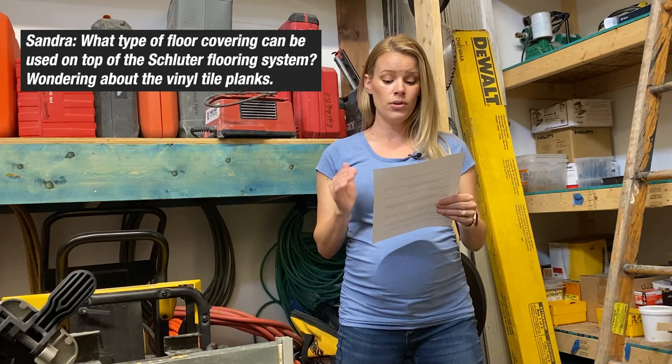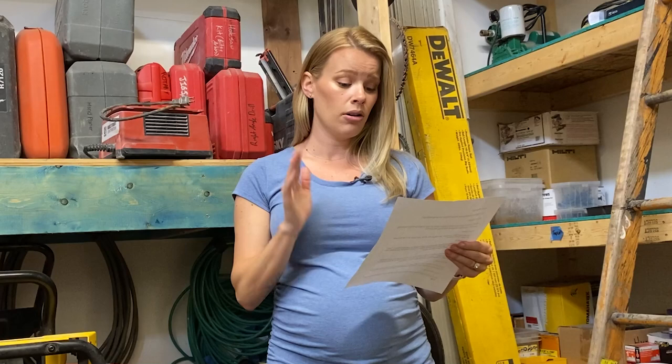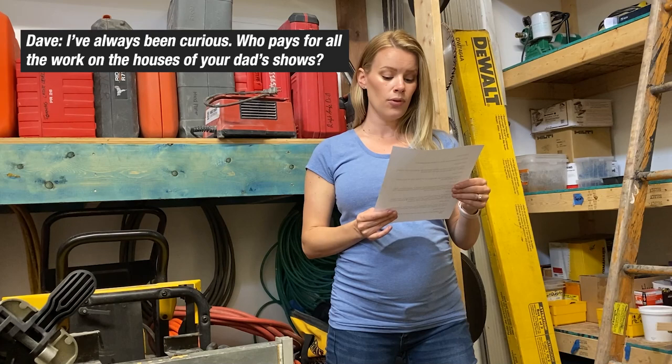This question is from Sandra: what type of floor covering can be used on top of the Schluter flooring system? Wondering about the vinyl tile planks? Yeah, you can absolutely use the vinyl tile planks. I wouldn't put carpet over a Schluter system — and I'm assuming you don't mean the in-floor heating Schluter system, because I wouldn't put carpet on top of that either. You can basically put any flooring on top of that Schluter system, any kind of tile — you're good to go. Extra waterproofing too.